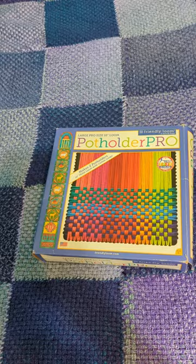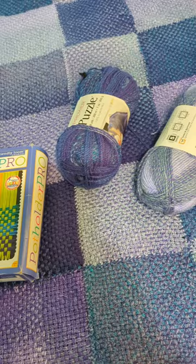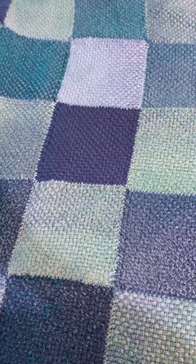But basically it's one of those looms that children weave potholders on, and I used it to make this blanket. It's full of mistakes, but I'm still super pleased, and someone is going to get this for Christmas.